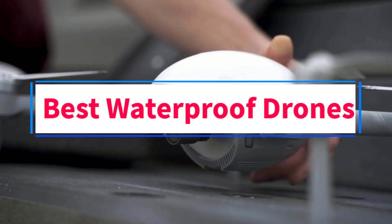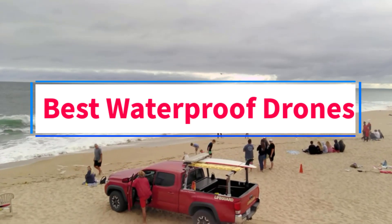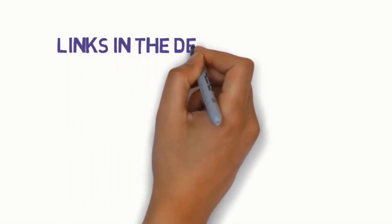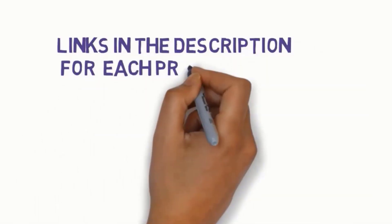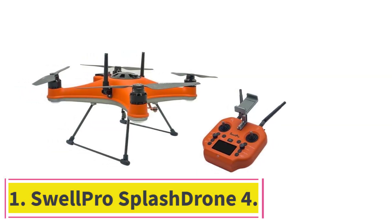Are you looking for the best waterproof drones? In this video, we will look at some of the four best drones on the market. Before we get started, we have included links in the description, so make sure you check those out to see which one is in your budget range.